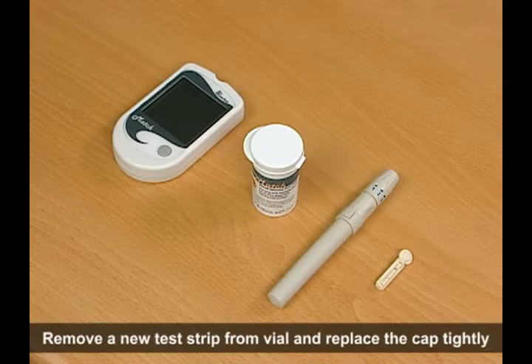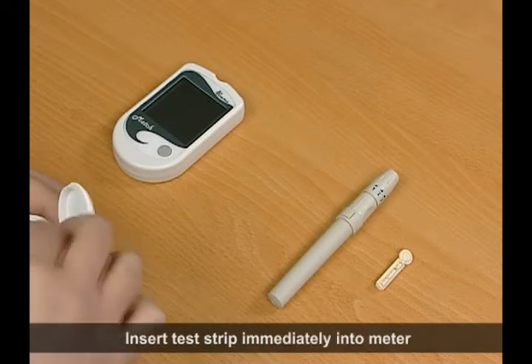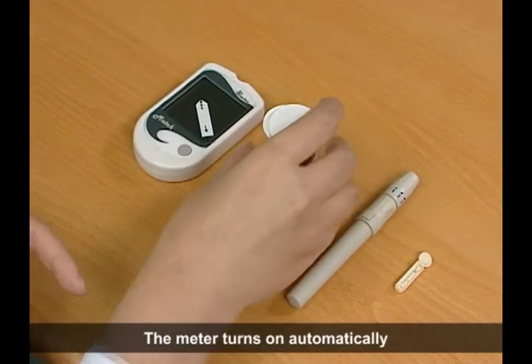Remove a new test strip from the vial and replace the cap tightly. Insert the test strip immediately into the meter — the meter turns on automatically.